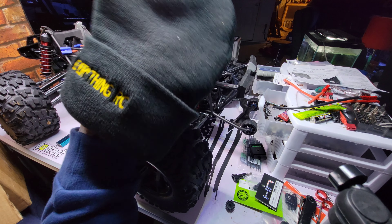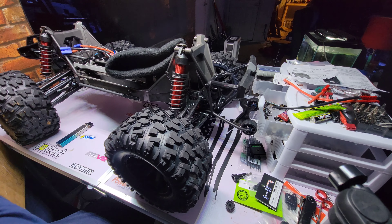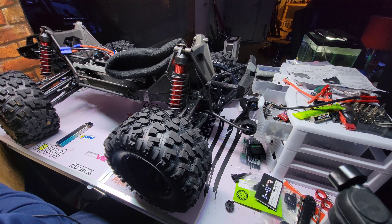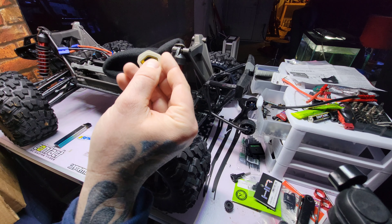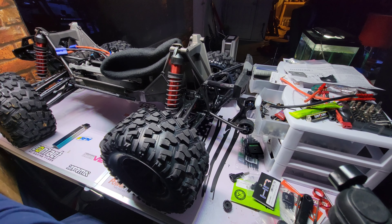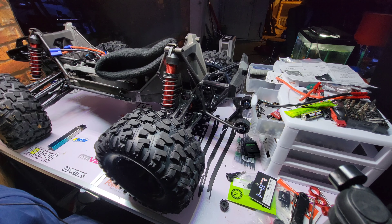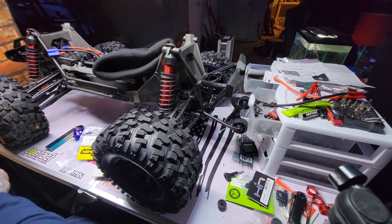They sent a beanie — pretty sweet, especially where I live. Some RPM arms — I'm pretty sure these are RPM crating arms, and that is the shit. I got plenty of stickers, and they're little stickers so they'll fit on everything. And a BLX 2050 — that's some much-needed spare parts. Thank you very much, Rocky.